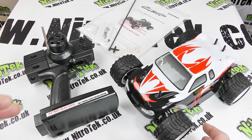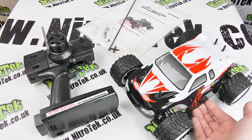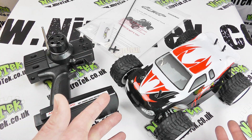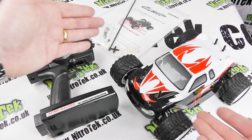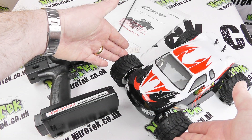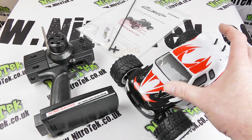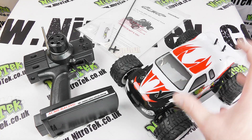First impressions out of the box are very promising - I really like the shiny body shell and the great colours. Being so small, what Acme have done is made the track really quite wide. If you look at it, it's actually almost as wide as it is long, and when a vehicle is as small as this